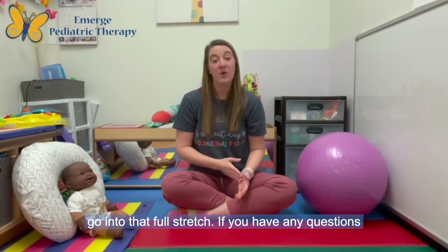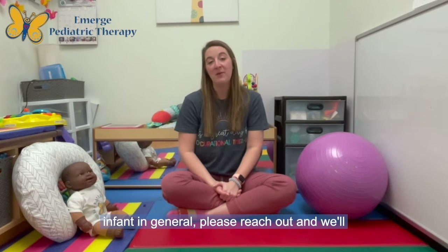If you have any questions regarding the stretch or services for your infant in general, please reach out and we'd be more than happy to help you. Thanks so much!